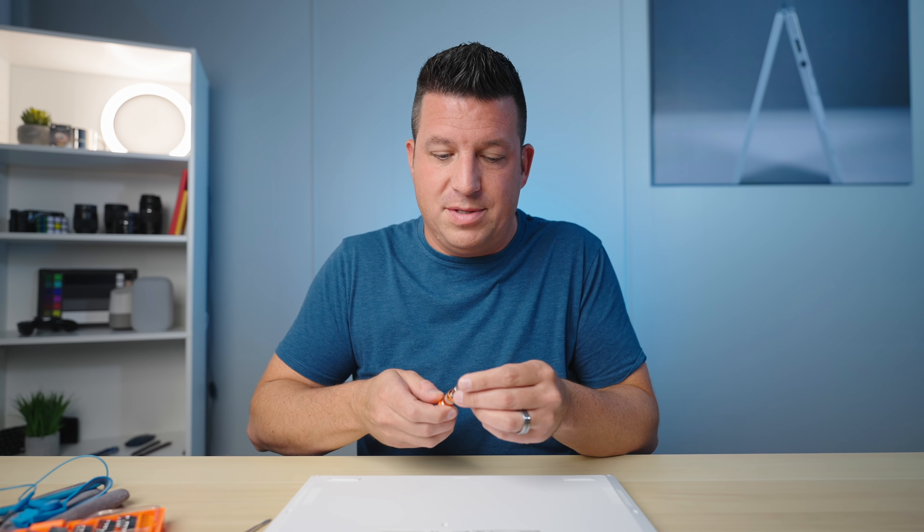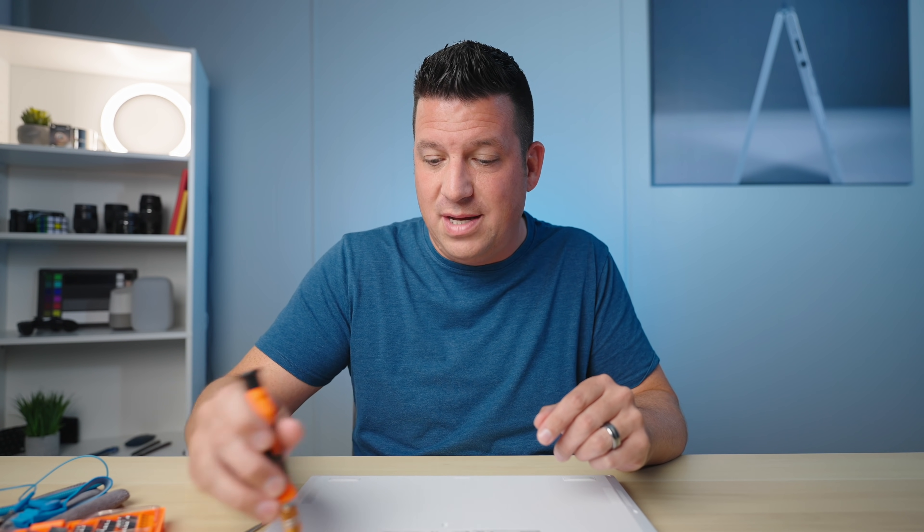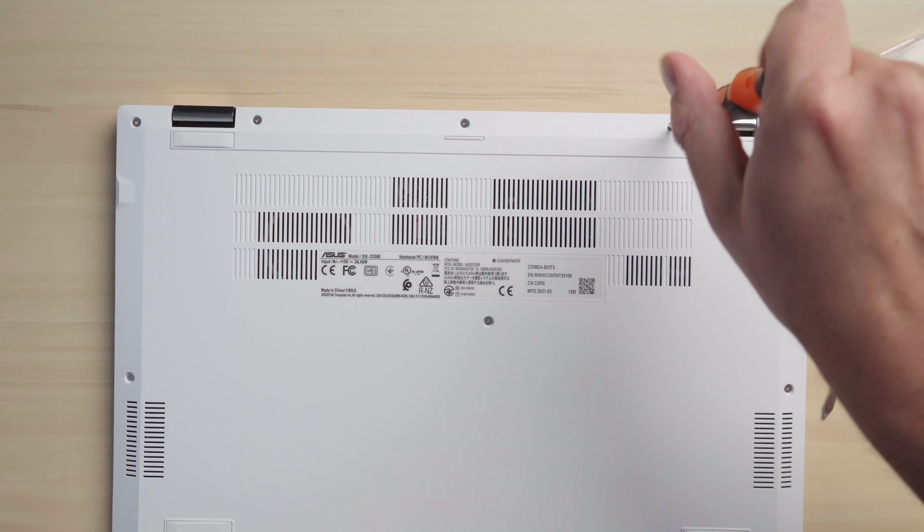This is where your tools come in. A regular screwdriver will work if you have small enough bits, but the sets they sell are kind of meant for this type of thing — they've got really tiny bits just for these types of screws. I'm not going to put you through watching me unscrew all of these; I'm going to take them off and we'll get right back once it's cleaned up.